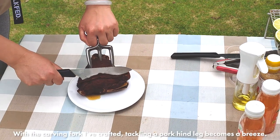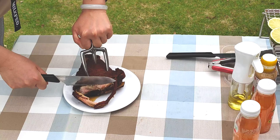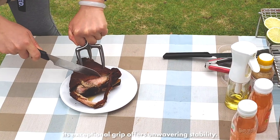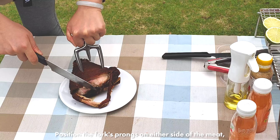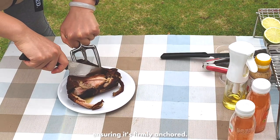With the carving fork I've crafted, tackling a pork hind leg becomes a breeze. As you hold the fork, its exceptional grip offers unwavering stability. Position the fork's prongs on either side of the meat, ensuring it's firmly anchored.